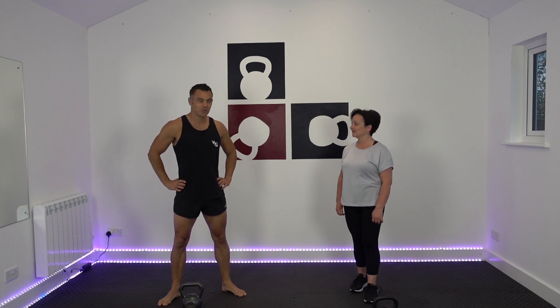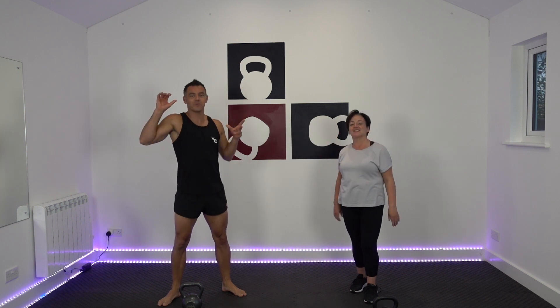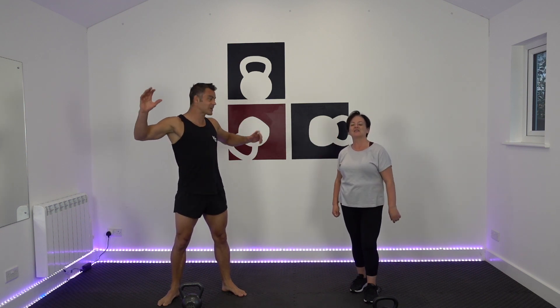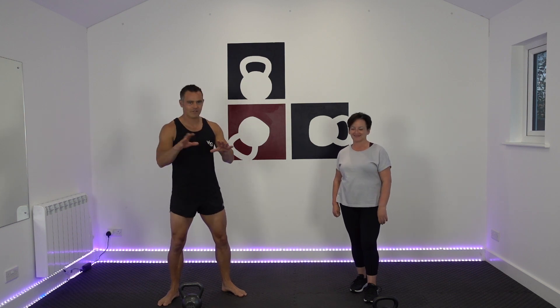Hi guys, welcome along to Kettlebell Body Fit, or as we should start calling you all Kettlebell Body Fitters. There's a little bit of a ring to it. Our subscriptions are coming up, so thank you very much. Keep subscribing, keep sharing, like, follow, et cetera.